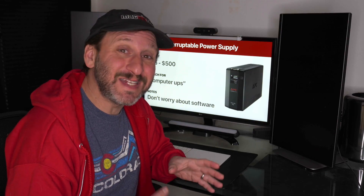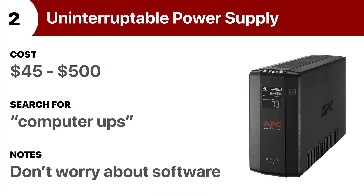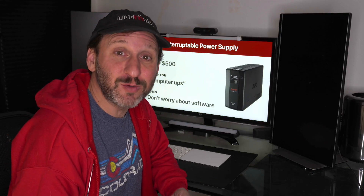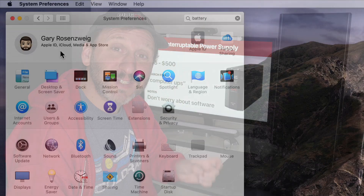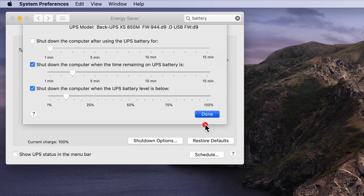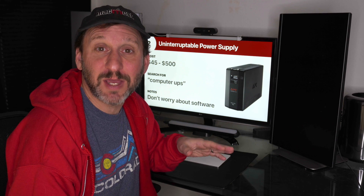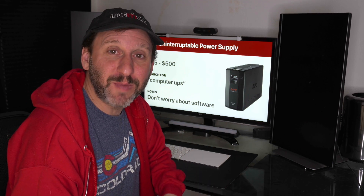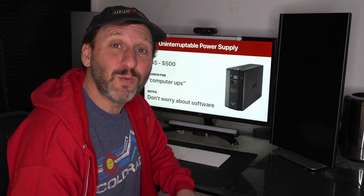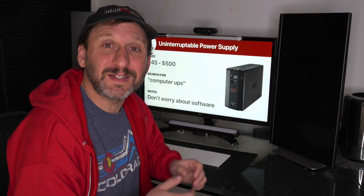If you have a Mac that doesn't have a battery — so an iMac, Mac Mini, or Mac Pro — you should definitely be running an Uninterruptible Power Supply or UPS. These devices can be relatively cheap, and even the cheapest ones should give you a couple of minutes if the power goes out, so you can save your files and shut down gracefully. On a Mac, you don't need the Windows-only software that often comes with them. In System Preferences under Energy Saver you'll have all the controls you need if you want to connect your UPS to get readings like battery level. At the very least, get a cheap one so you don't instantly lose all your work during a power outage.